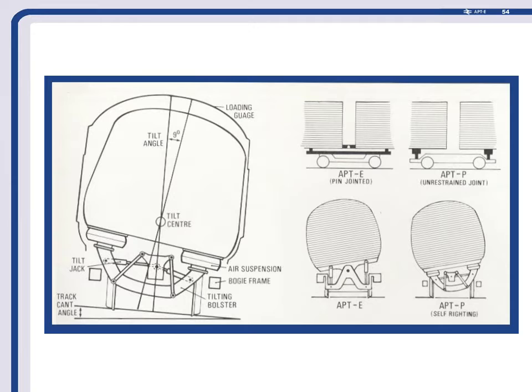The articulation joint wasn't quite the same either. Here's E-Train with the things actually connected in the middle. P-Trains aren't like that — they've got a tilting bolster at both ends with probably the world's biggest bogie in the middle, and they're not pin jointed, which did make life a little bit difficult later on.